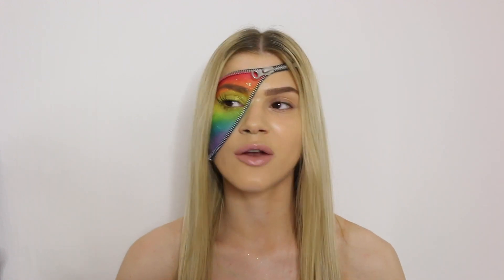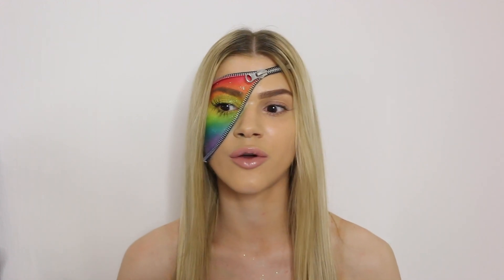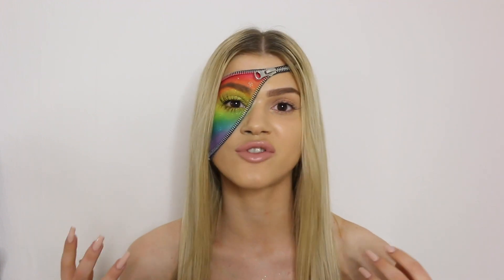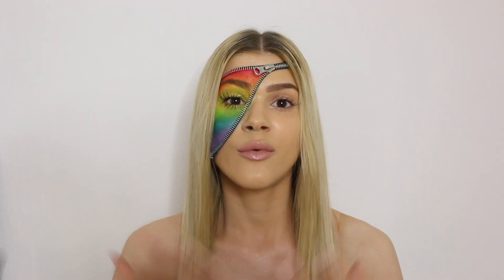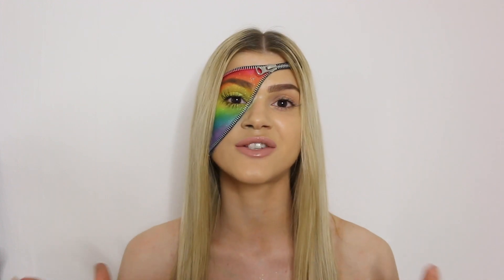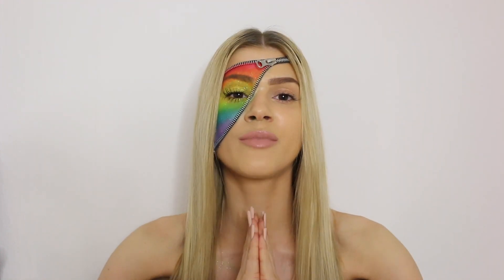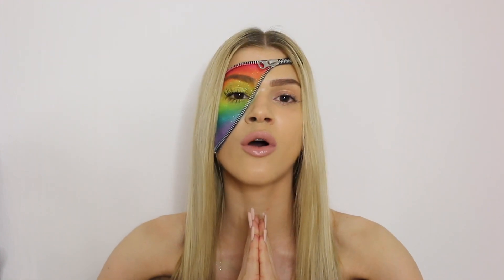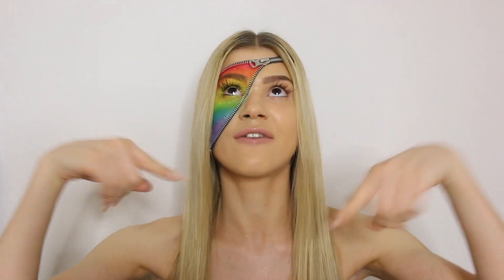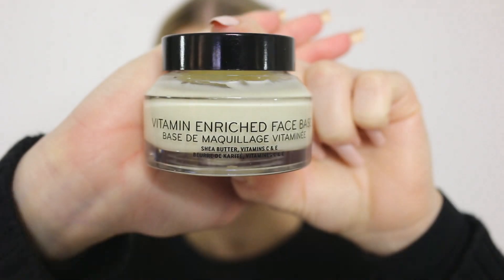To me, the symbol of the rainbow and pride festival is not just about gay people — it's about all kinds of different people, whether you're black or white, gay or straight. We're all good enough and we're all perfect just the way we are. We shouldn't have to change anything or feel ashamed about being who we are. That's why I've done this tutorial — to show my support to all people and to say that we're all equal. I love you all to the moon and back.